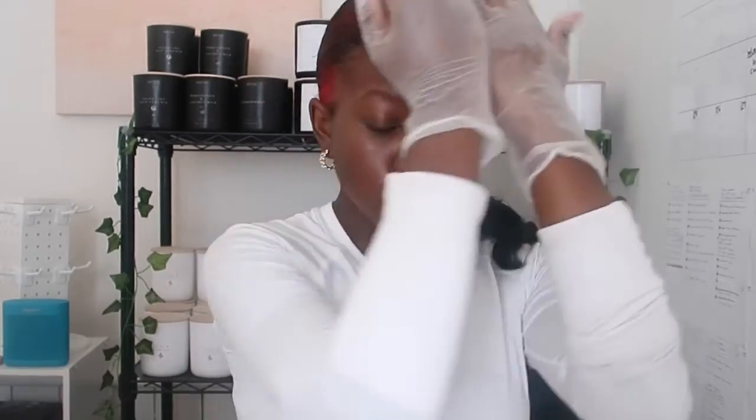She dyed her hair pink — I'm obsessed with it! We're just trying to figure out what fragrance oils we want to use for her candle. I just realized I don't know if I have a clean pouring pitcher, so I have to go wash one.